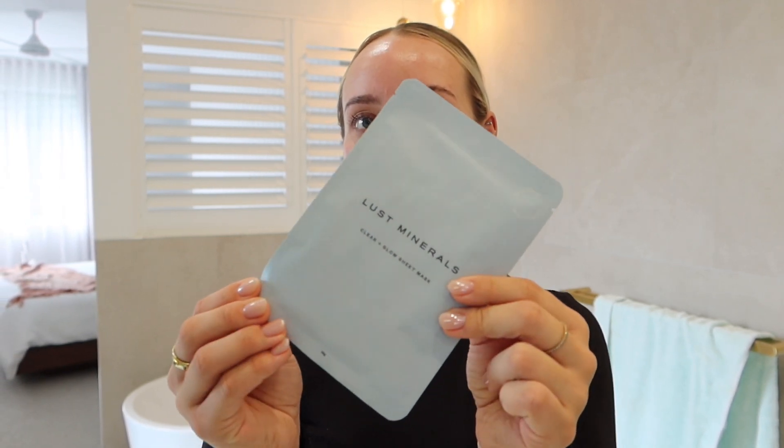Now it's time for that extra relaxation. We're going to go in with the Clear and Glow Sheet Mask. This is going to add extra brightness and moisture into the skin. You can see just how much serum is actually on this mask — it is so deeply hydrating and it feels so nice on the skin. The best thing about it is that you don't have to wash it off; that excess serum you can just rub straight back into the skin.